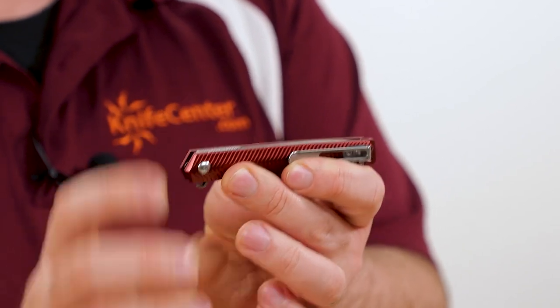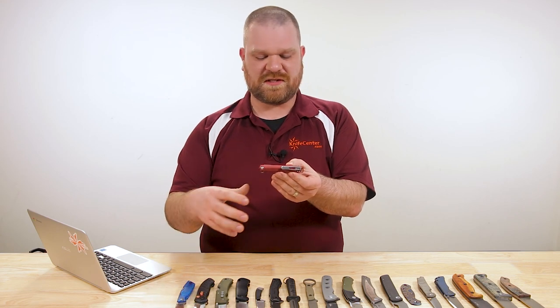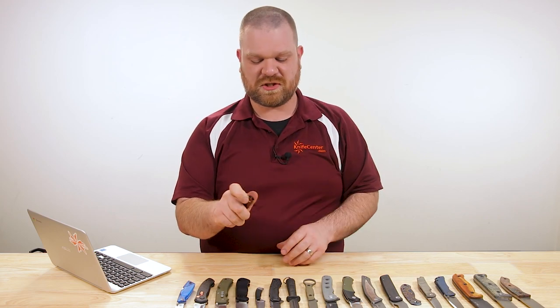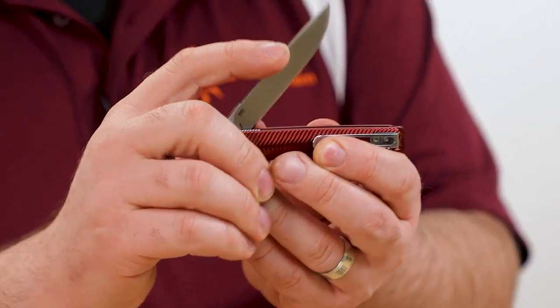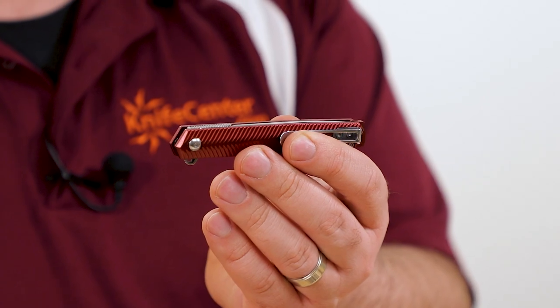The other thing that differentiates this from the CEO is the new assisted opening mechanism in CRKT's lineup that they introduced this year. As far as assisted openings go, it's actually quite nice on the close — you don't have to fight it too much. It still kicks it open nicely, but there's a bit of a bias toward close; it actually starts to suck in near the end, which is pretty nice.